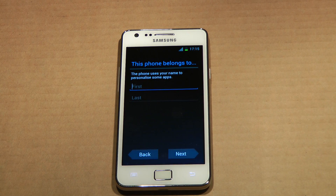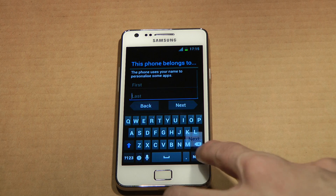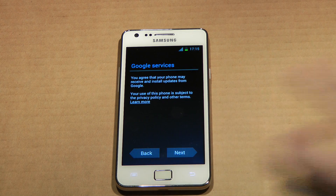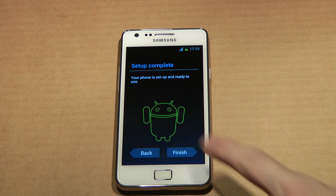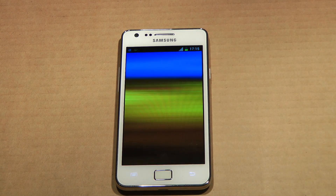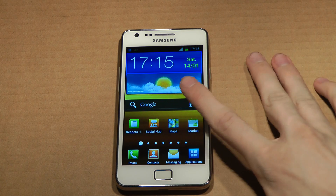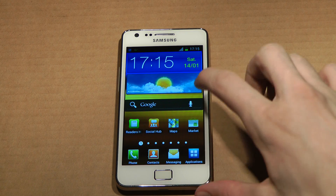Hope they fix the lag. There we go, so we are up and running.